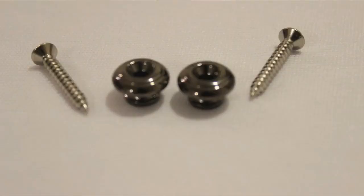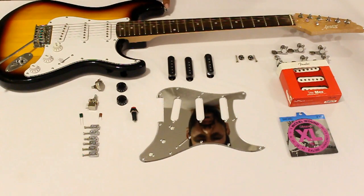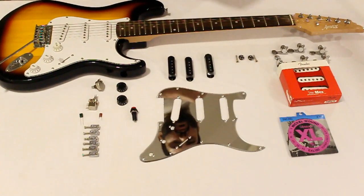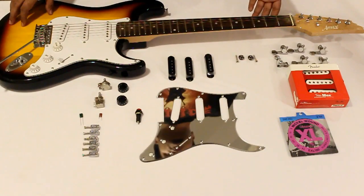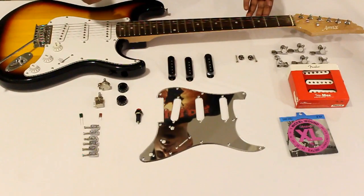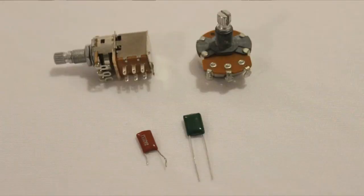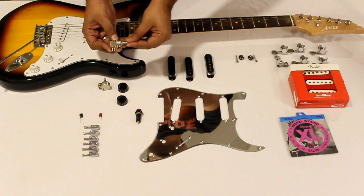Next, we have a small change to the strap plug. The current issue is that straps keep coming off with the current strap holder. From a pure electronics standpoint, Stratocasters normally come with a single volume, double tone configuration. What we are going to do is introduce a single volume, single tone configuration, with two capacitors which are going to be used in the push-pull pots.